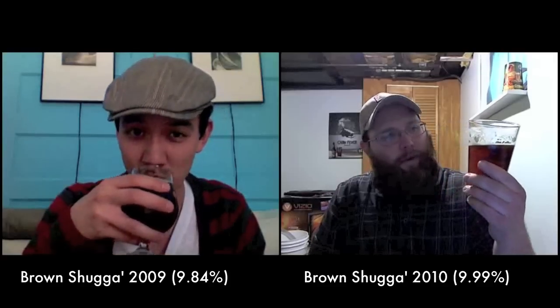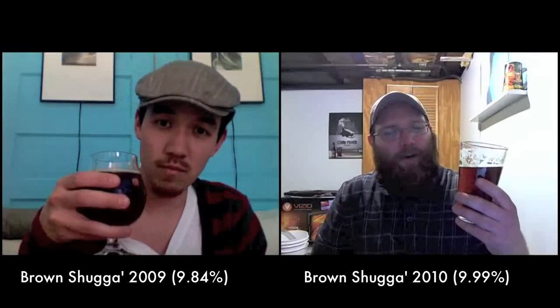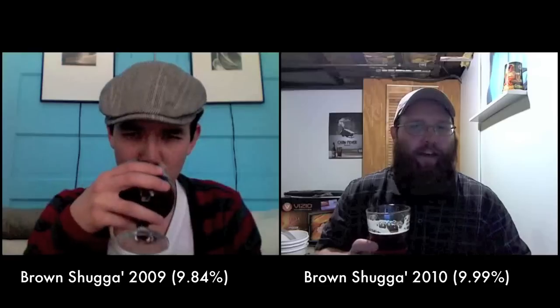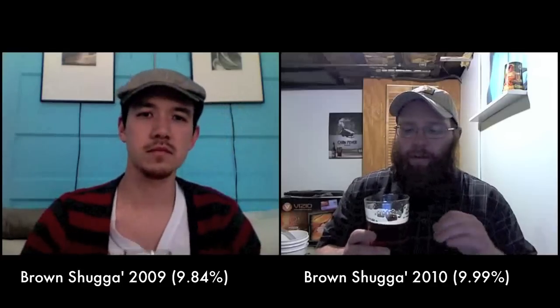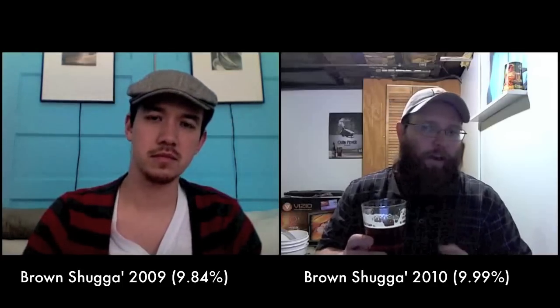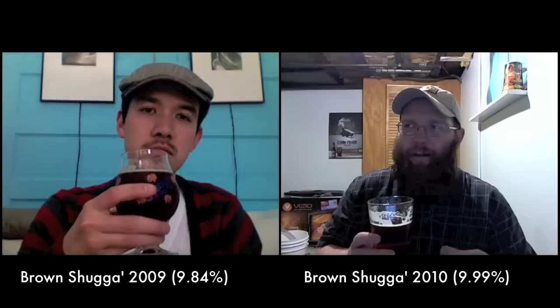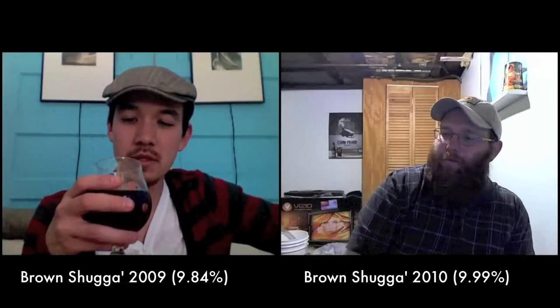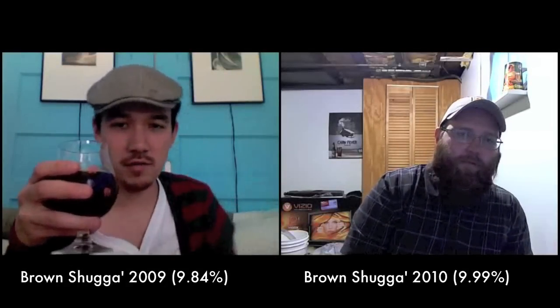The two bottles almost seem like different beers. On the fresher bottle the hops are still very prominent, and there's a lot of booziness — heat from the alcohol on the tongue. It's not unpleasant; it actually works really well with the malt profile and the hops. It's hoppier and more prominent overall.